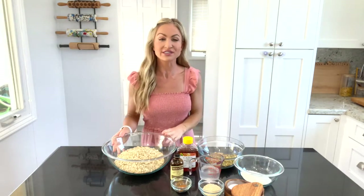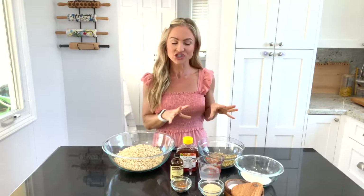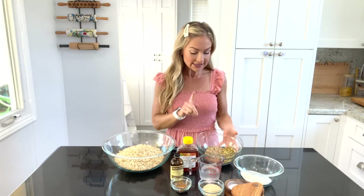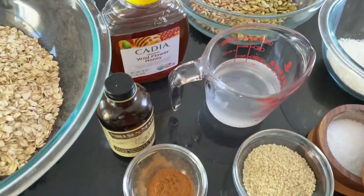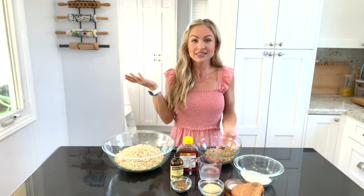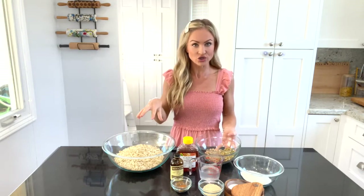It all starts with just some old-fashioned oats. I have that in a bowl right here and I'm going to add some delicious ingredients to it. The first thing I'm going to add are some pepita seeds, also known as pumpkin seeds, whole pumpkin seeds, and some sunflower seeds. I like to buy them raw and unsalted so that I can control how much salt actually goes into the recipe.